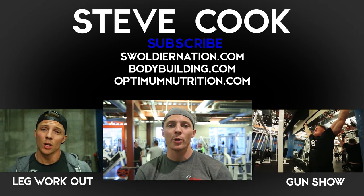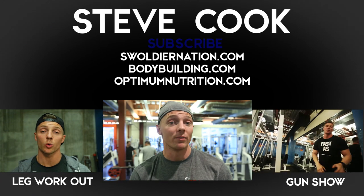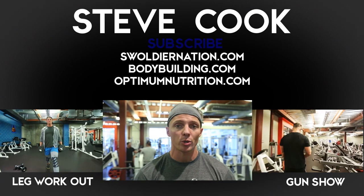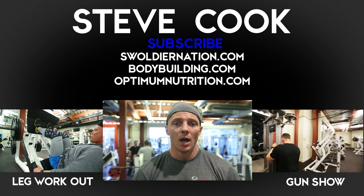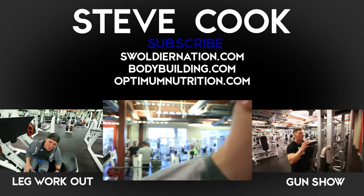As always guys, I appreciate you watching. Don't forget to subscribe — heck, make someone you love subscribe and give them the gift of Swole's Nation. Follow me on Twitter and Instagram at stevecook_32. Leave comments too — I'm gonna start doing a good job of replying and shouting people out. It's a community here: Swole's Nation for life. Big group hug — thank you.